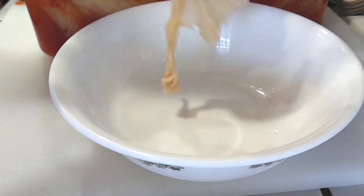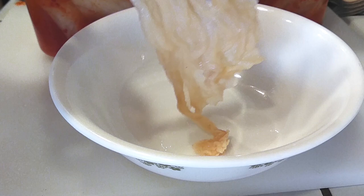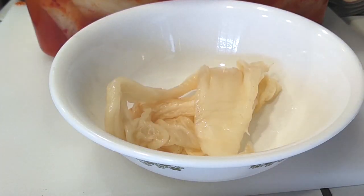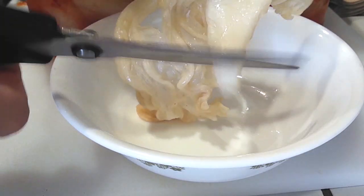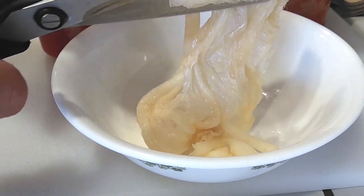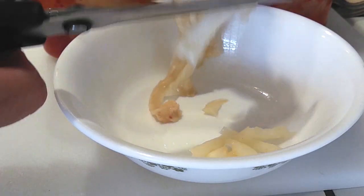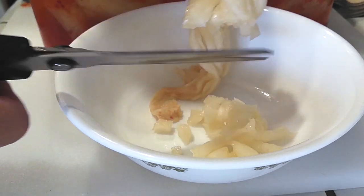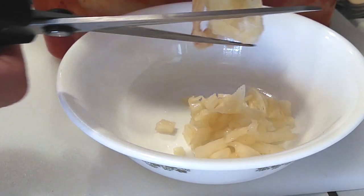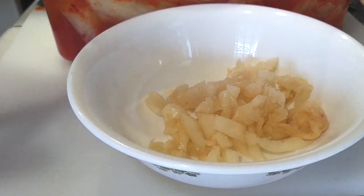This is the same kimchi but I rinsed it. I made sure I took off all the red peppers and anything red to turn it white, because I didn't want it to change the coloring of my food. I washed off my scissors and tongs as well — no remnants of peppers. Just chop these up into whatever size pieces you want, and we're going to use this in our creamy tteokbokki.